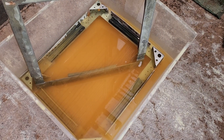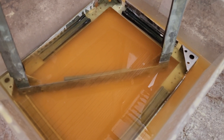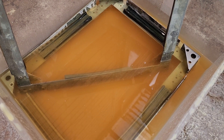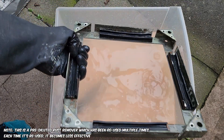Back to the rust remover: this solution can be reused multiple times, but the more times you reuse it, the less effective it's going to be. Let's take a look at some of the items we put in at the start of the video. 24 hours later, you can see they've cleaned up quite a bit.